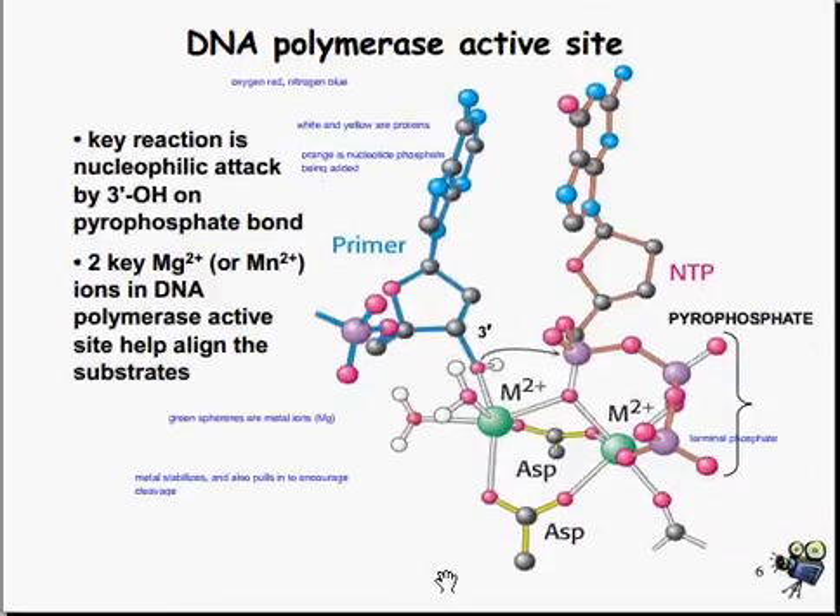At the DNA polymerase active site, the oxygens are your red atoms, nitrogen are blue, white and yellow are proteins, and orange is a nucleotide phosphate being added — showing the terminal phosphate. The key reaction is the nucleophilic attack by the 3' hydroxyl on the pyrophosphate bond. The two key magnesium or manganese ions at the DNA polymerase active sites help align the substrates. The green spheres are your metal ions, which are used to help align the substrates and stabilize, also encouraging the cleavage of the two parts.